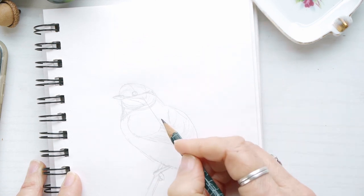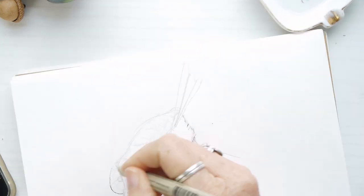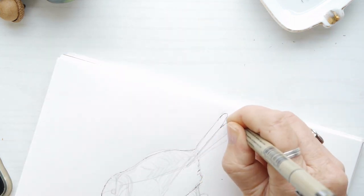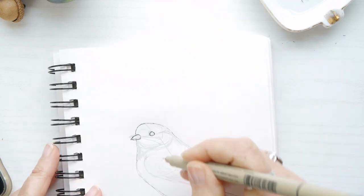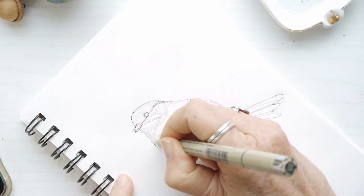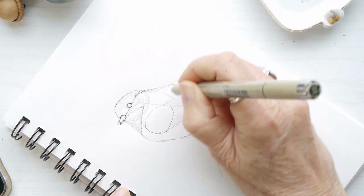After I finish this sketch I'm going to use a Micron pen and go over it just briefly so you can see the picture of the bird a little better on camera. You can make adjustments all along the way — I keep looking at that reference photo because it's so important to make sure I get the proportions and the overall shape of the bird really on track.